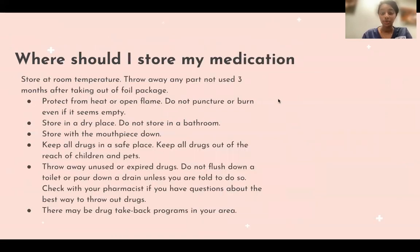Where should you store your medication? Store it at room temperature and throw out any unused portion three months after taking it out of the foil package. Protect it from heat or open flame. Store it in a dry place with the mouthpiece facing down. Keep all drugs in a safe place, out of reach of children and pets.